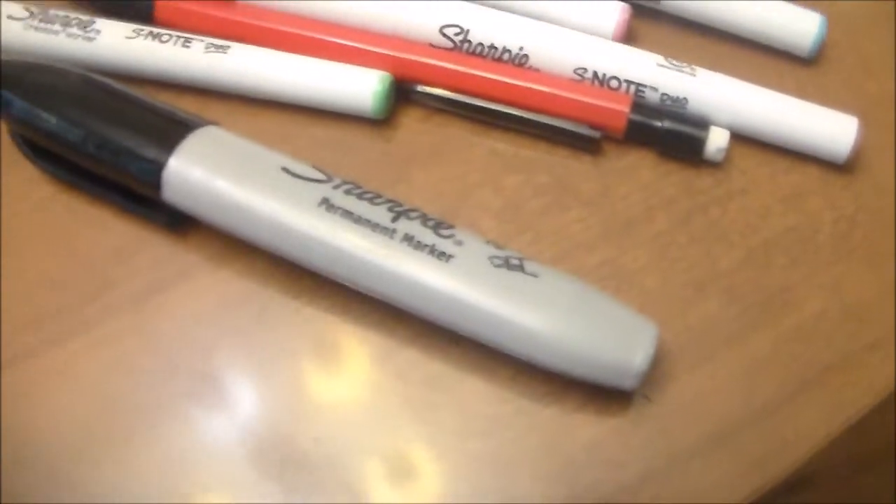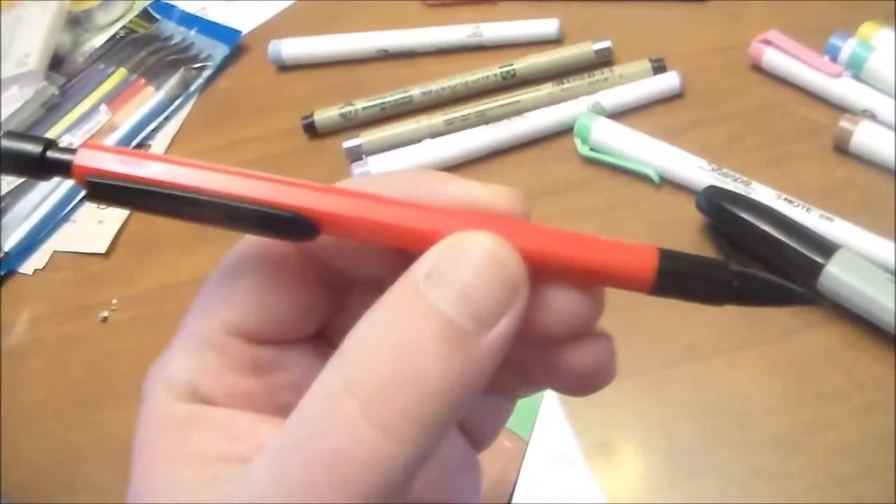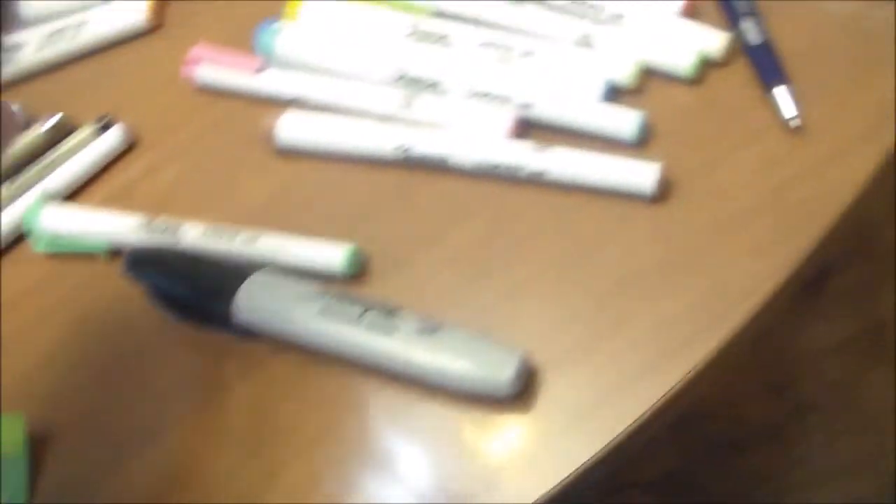These are all of my colors. I use the Sharpie on the big black areas. And here's the mechanical pencil I use to do the first image before I ink.